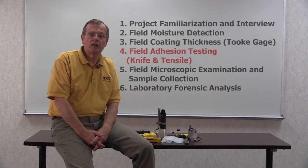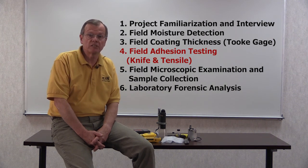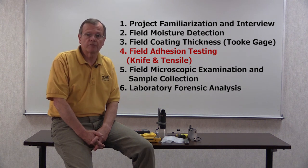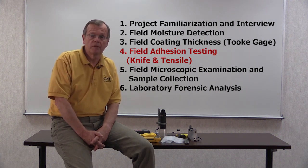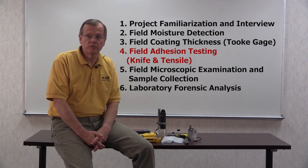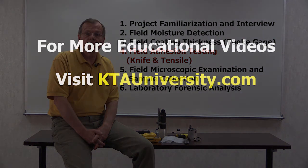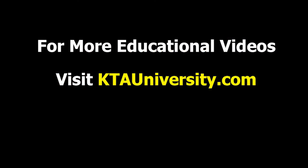That's it for Part 4. For more, log on to KTAUniversity.com to see other KTA videos in this series covering the collection of background information, other types of hands-on testing used to examine the problem, the methods used to collect samples, and the laboratory analysis undertaken to determine the cause. While you're on the site, you will also find a listing of other instructional videos available for your viewing.